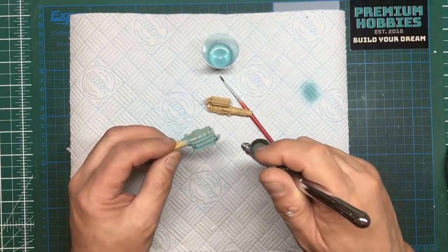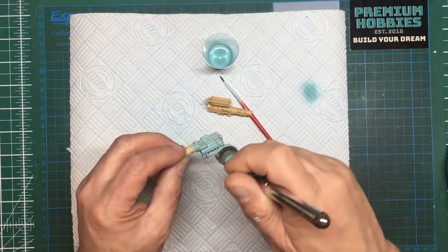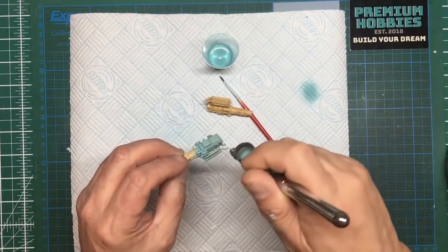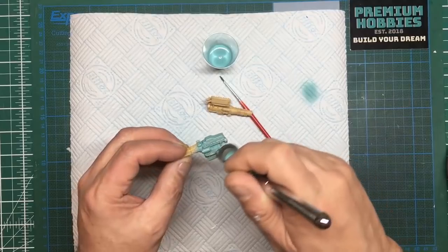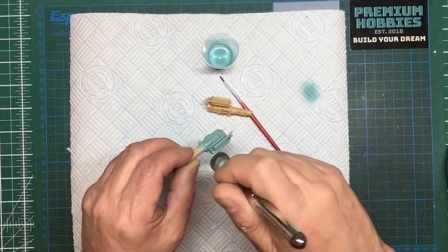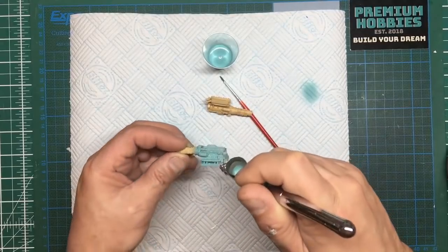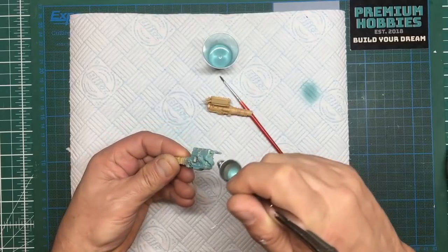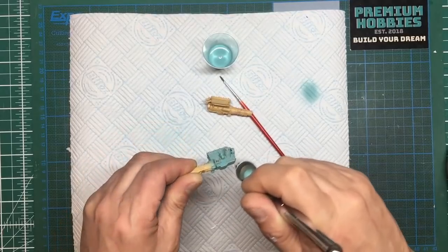We do want to make sure that the valve cover — rocker cover, whichever part of the world you're in — is painted. I need to check references; I think the starter motor would have all been blue as well.